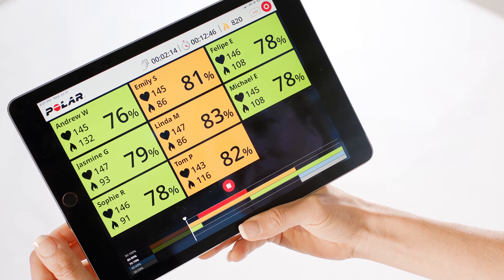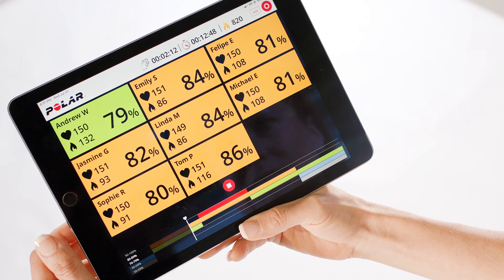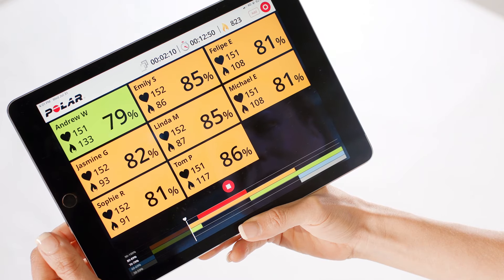In the training view, all class participants have their own tiles of information. The most important things to explain during the class are the intensity zones, which directly correlate with how hard the activity feels and also how hard your heart is working. Here's the great part.